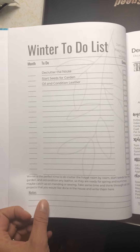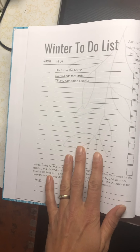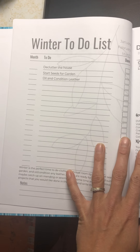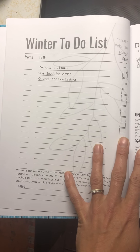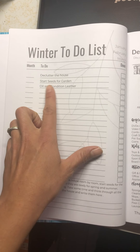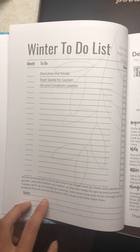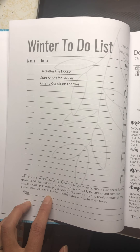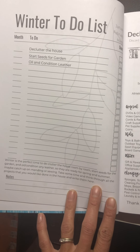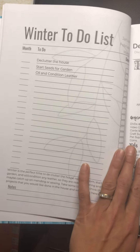There is a checklist at the beginning of every quarter — winter, spring, summer, and fall — to kind of help you get ready for the next season coming up. These are just simple suggestions. There's lots of room here for filling in whatever you can think of and need. Below is also a little bit more about just the kind of tasks you need to be thinking about for the upcoming season.